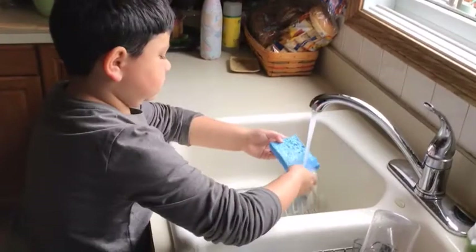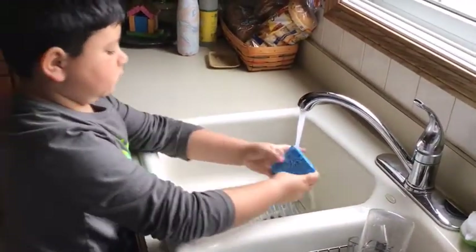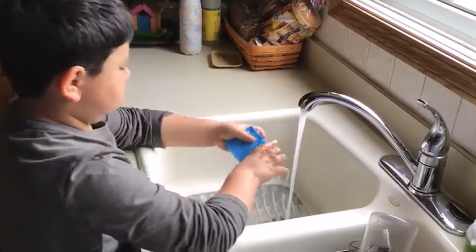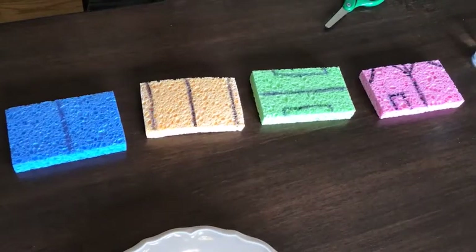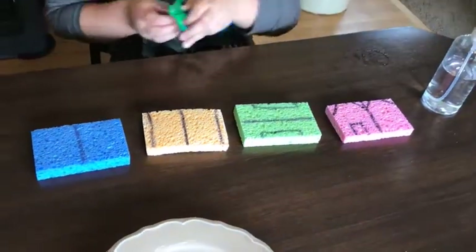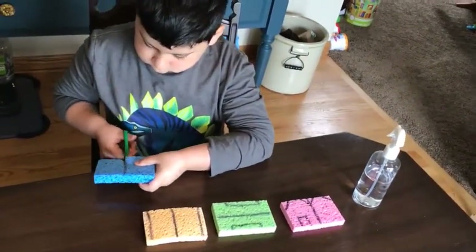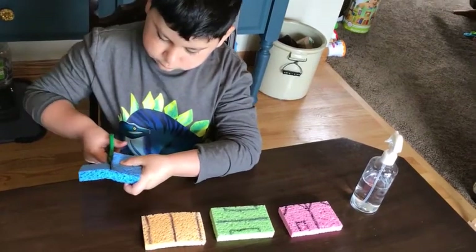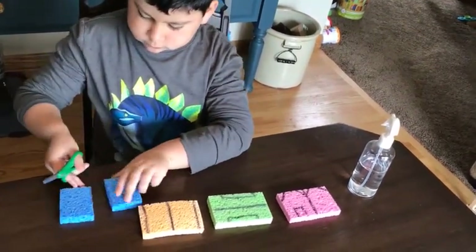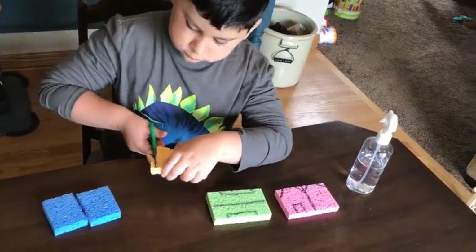First, wet the sponges to clean and dry them. It's best to rinse them in the evening and let them dry overnight. If your sponges are wet, you won't be able to draw the marker lines on them. If that happens, just let them dry a little bit longer. Carefully cut the sponges along the marker lines. Don't worry if you still see your marker lines after cutting — you can just flip them over when you put your Sprout House together.